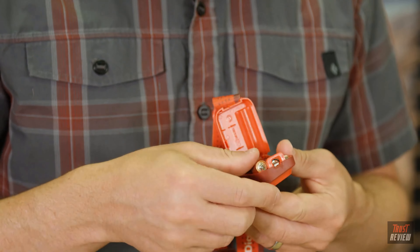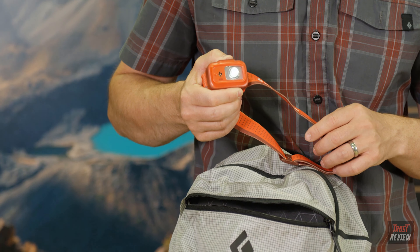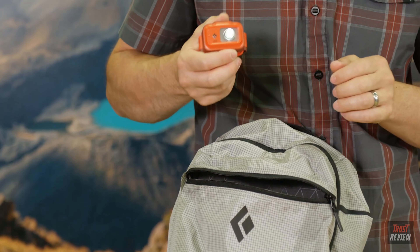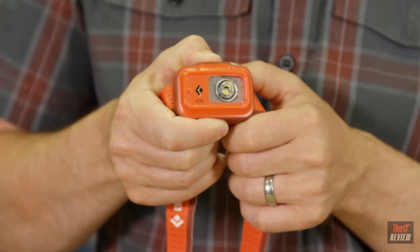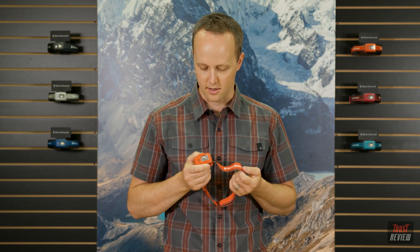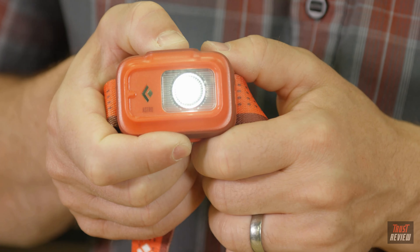Powered by three AAA cells, the Astro can run off the included alkaline batteries or can utilize rechargeable nickel metal hydride or lithium batteries as well. Our digital lockout feature safeguards against accidental use when stored in a pack or pocket. To lock your headlamp while it's off, hold down the main button for three seconds — a flashing light indicates it's locked. To unlock, hold down the main button again for three seconds.